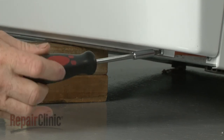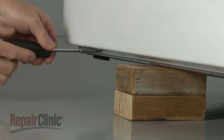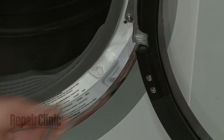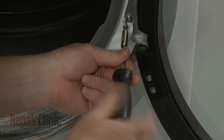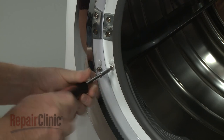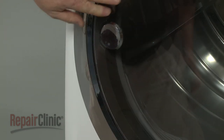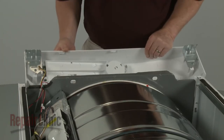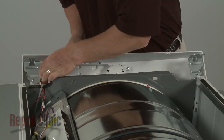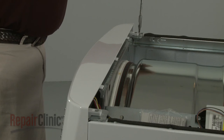Lift and support the dryer to replace the bottom mounting screws. Thread and tighten the two screws to secure the lint filter housing cover to the front panel. Connect the wire connector to the user control board.